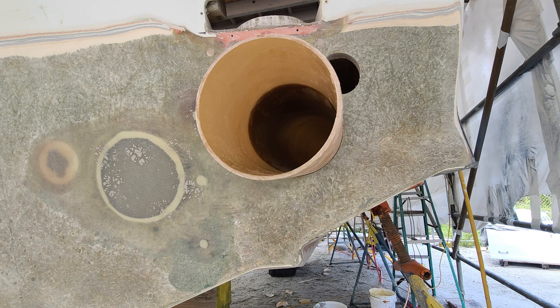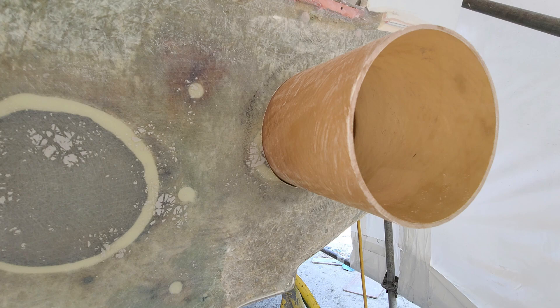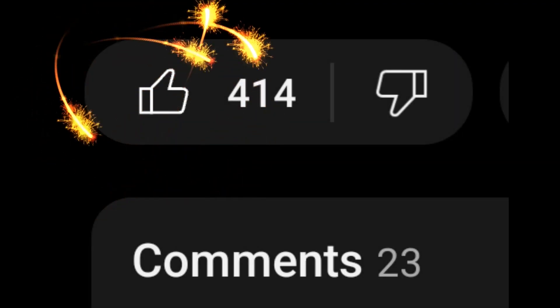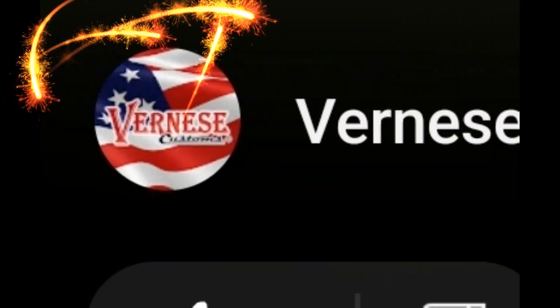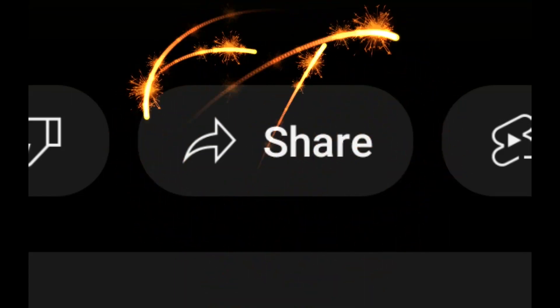And that brings us pretty close to current. I hope you all enjoy watching these — there's a lot more to come, we still have a journey ahead of us. If you like what I'm doing, give me a thumbs up, leave a comment below, subscribe to the channel, maybe share with a friend, and I'll keep doing it.